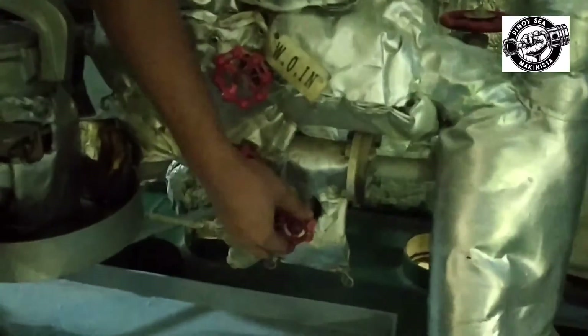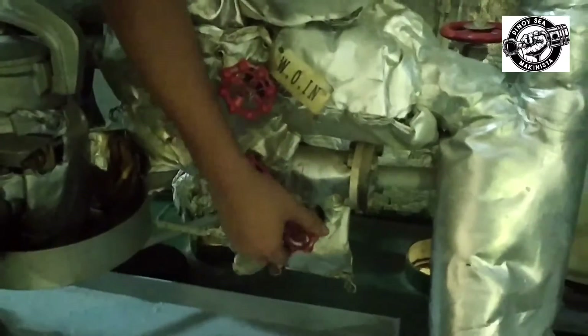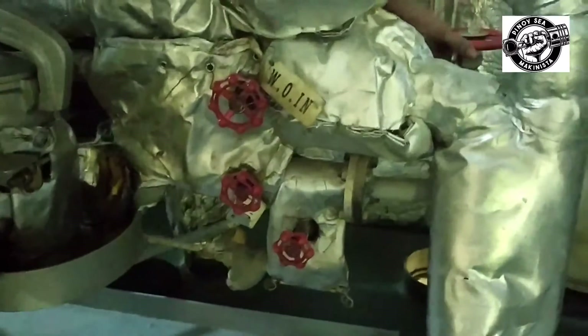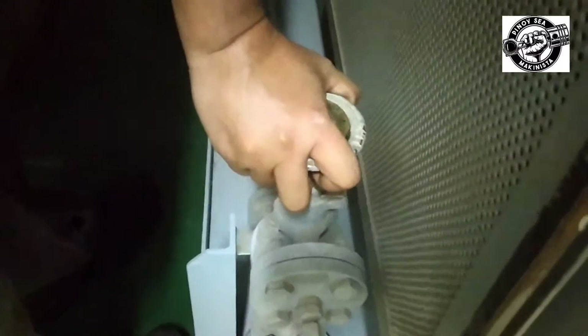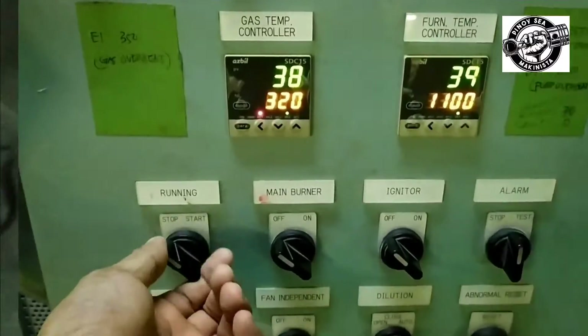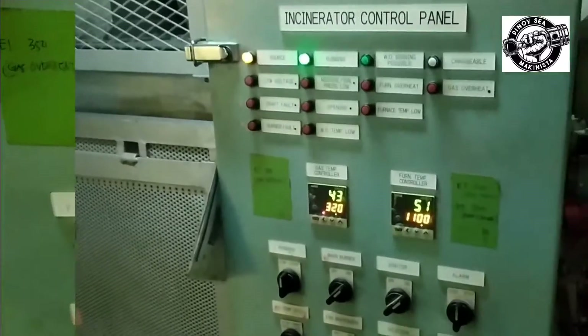Preparation to start. Open the DO valve to the main burner. Open the DO valve to the pilot burner or auxiliary burner. Make sure that the return valve is set to DO. Then open the main DO valve. Open the air valve for pilot burner, air mixing, and sensing tube. Switch on to running, then switch on the main burner and ignition burner.